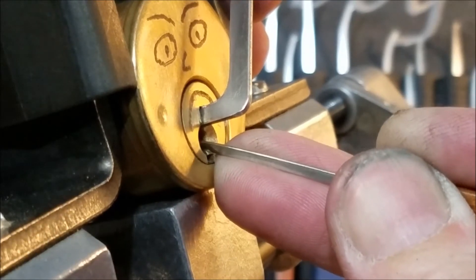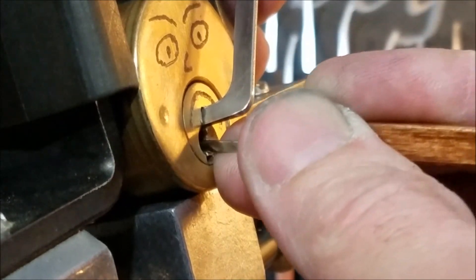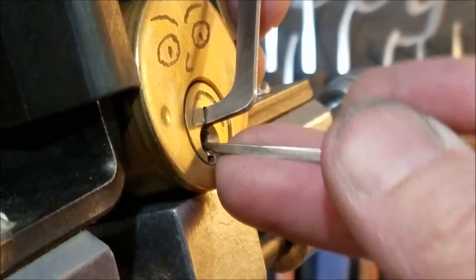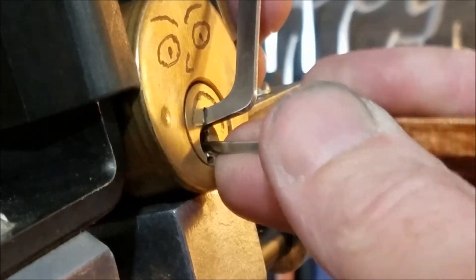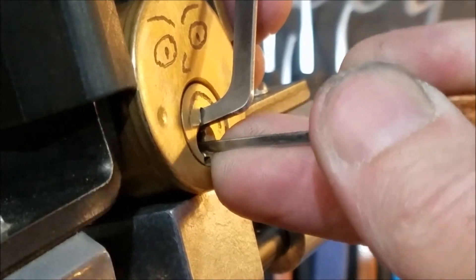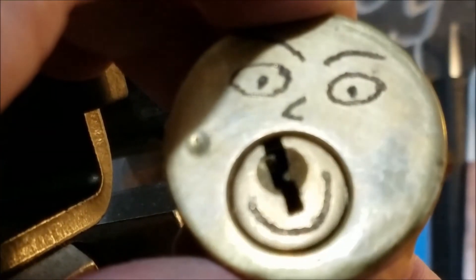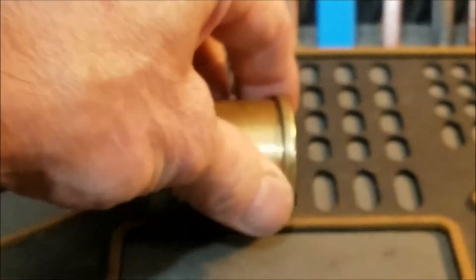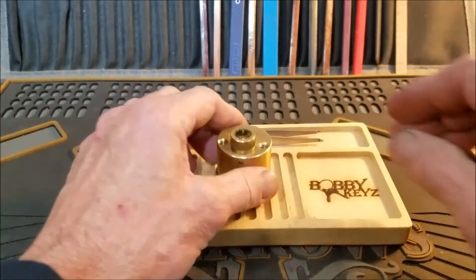Good feedback on three — that's some awesome feedback in this lock. Let's see if we can find some more feedback. Yeah, pin one — we definitely got him that time. We do have a decent false set going. And we're open on three — awesome! I want to lock the shackle but no, we got that smile sideways. Here we go — there's your smiley face! Awesome! Let's get this thing open. That was a fun pick — there was a lot of feedback in that lock. An awesome lock to play with, a lot of fun.